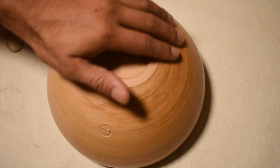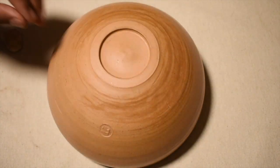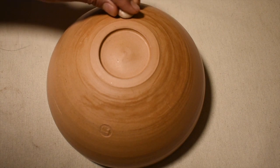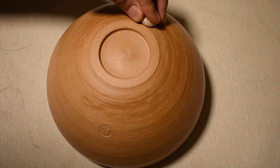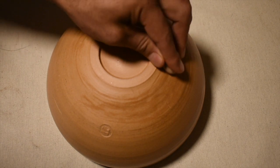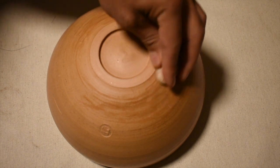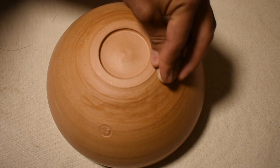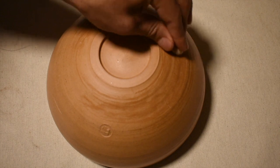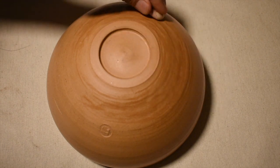So you may need to compact it down again if you didn't burnish it well enough at the leather hard stage, or catch it at exactly the right time. Sometimes if the bowl is still a little too wet when you think you've caught it at leather hard, as it dries you may need to compact it down again.